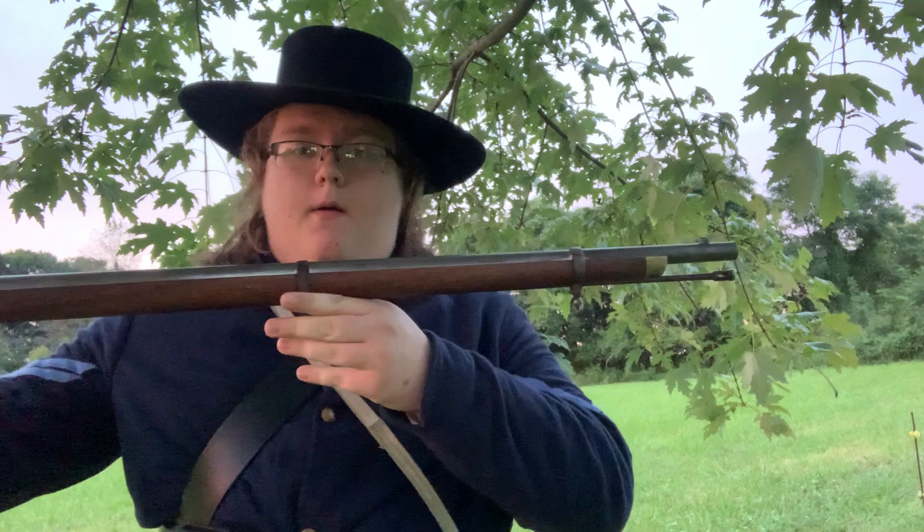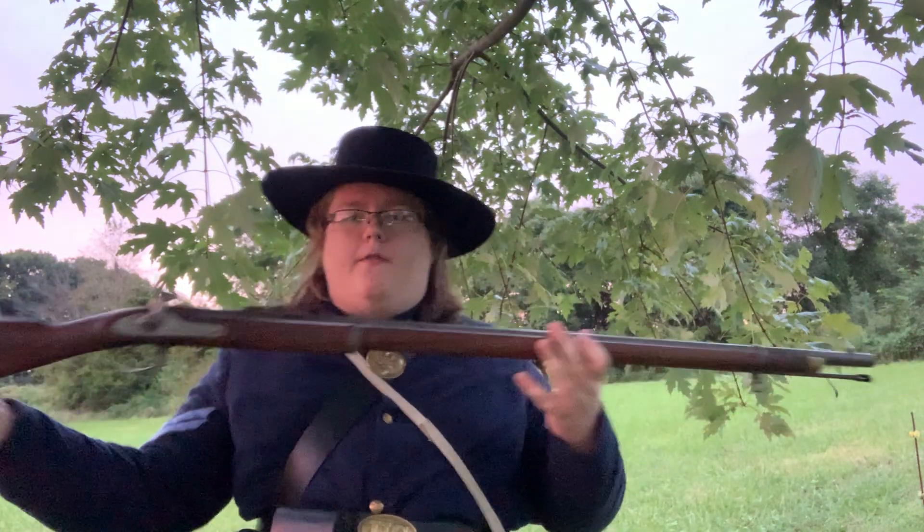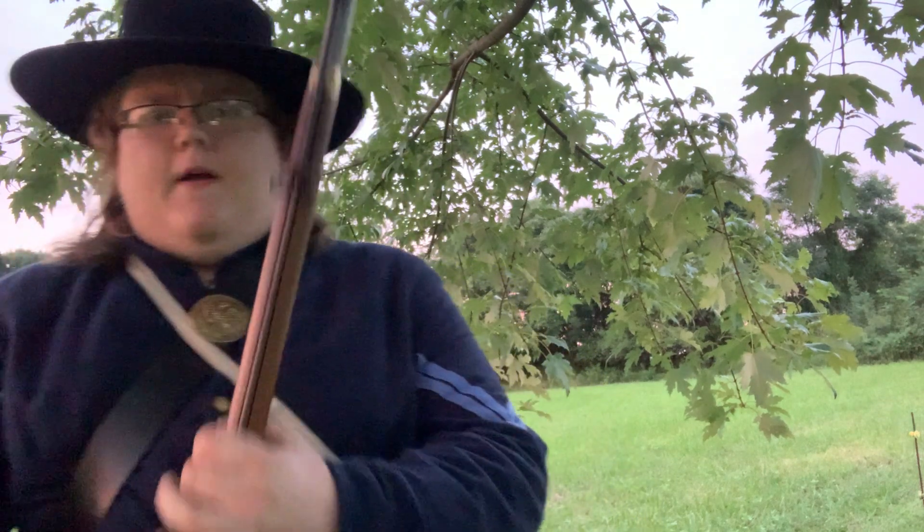Mr. Spahr in his video gave you an example of the weapons that came before the Civil War — the flintlock muskets, the Brown Bess. Well, I'm here today to talk to you about what was used during the Civil War: the rifled musket. Now if you're kind of from afar, it doesn't look that different from Mr. Spahr's Brown Bess, but this musket represents a huge innovation in firearms technology and military technology in general that took place just before the Civil War.